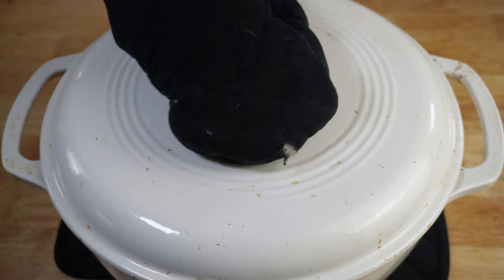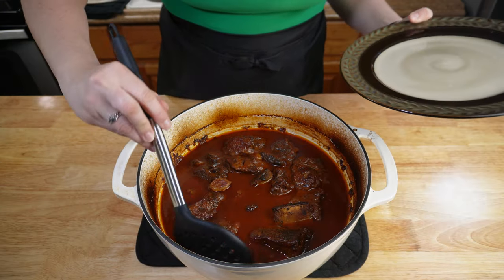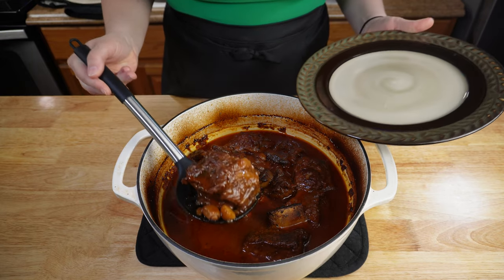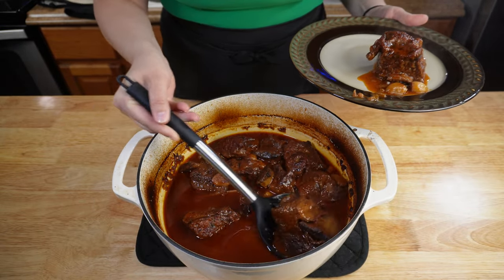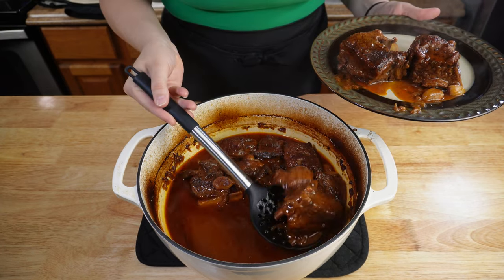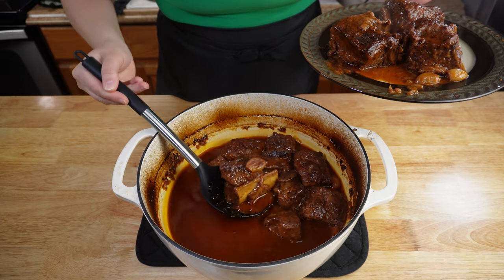After being in the oven for three hours, this is what you get — nice, hot, tender braised beef short ribs. After letting your short ribs cool for a few moments, go ahead and take a slotted spoon and pull out all of your short ribs and also pull out your garlic cloves as well. Look how tender — the bone is just falling right out of that one. Once you've pulled out all of your short ribs, you're going to let the sauce sit so you can skim the fat off the top to get a nice rich sauce.